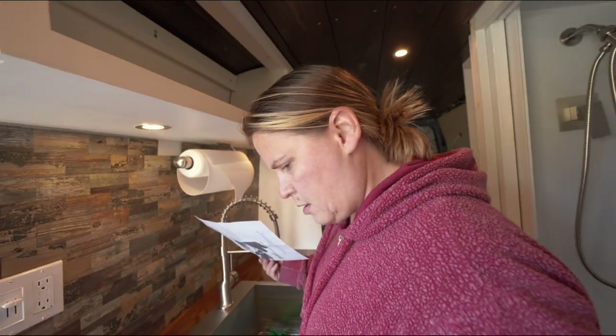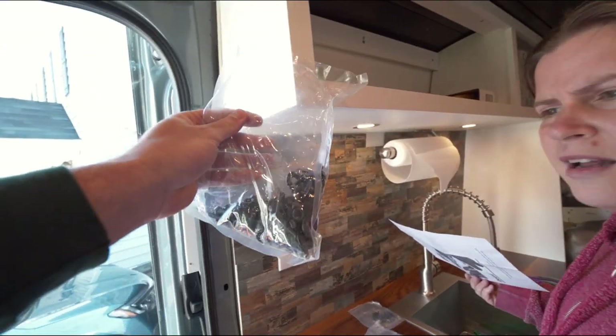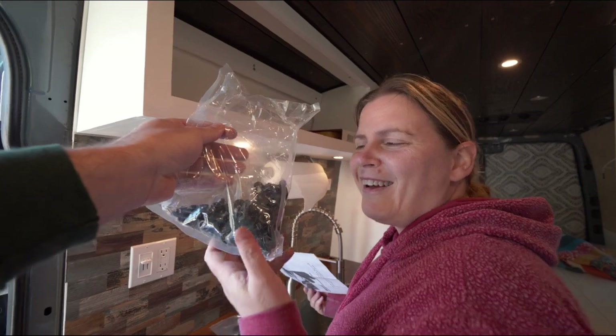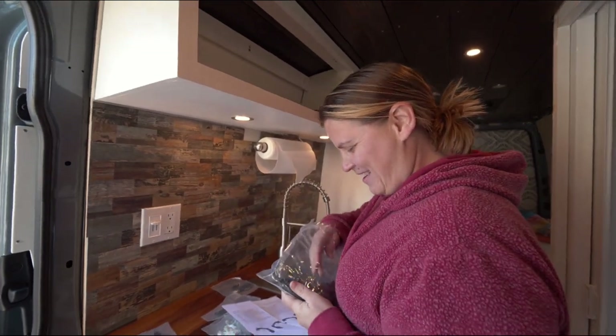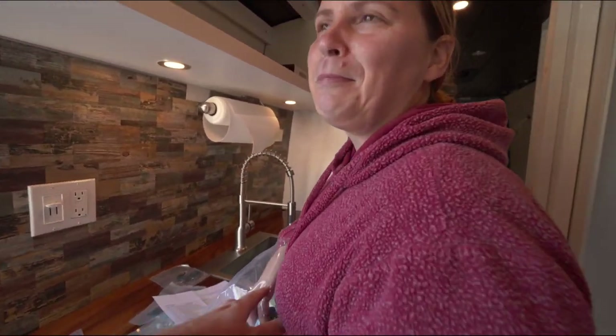I want to talk about the massive amount of hardware that this came with. Did you do this? I just threw it all in the bag — no, it came like that. So the first thing we're going to do is actually separate all this out so we know what goes to which. It's a lot of hardware!